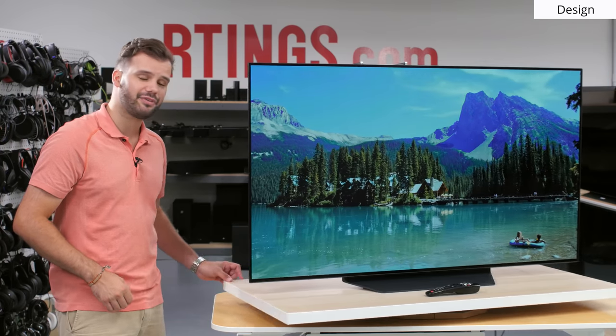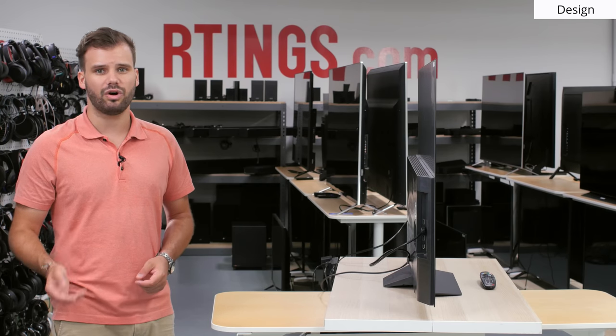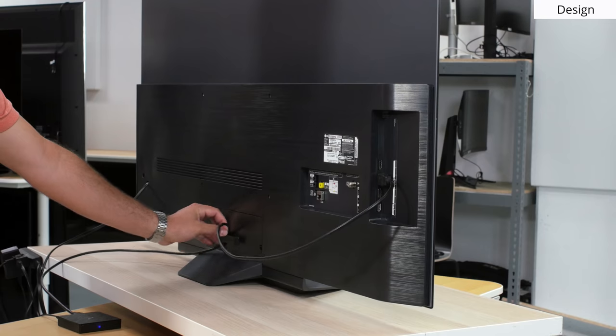As we quickly look at the side profile of the TV, you can see the extremely thin panel. The borders are also very thin, at about a third of an inch thick. The whole TV including the bottom part is thin as well, so if you wanted to wall mount it, it would look great without protruding much at all. The B9 has minimal cable management — just a single clip in the back so you can hide the cables behind the stand.